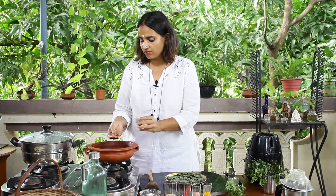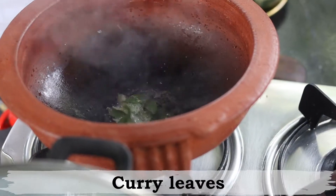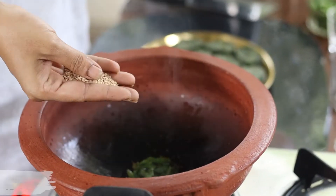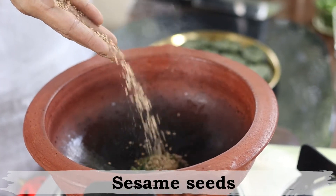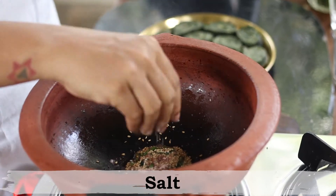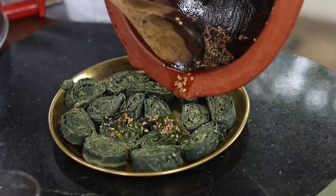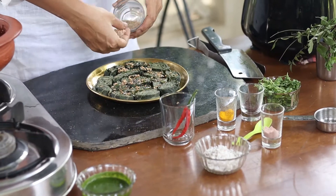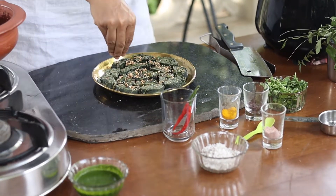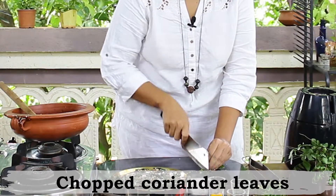Add some mustard seeds and allow them to splutter. Once the mustard seeds splutter, switch the gas off. Now add in some fresh curry leaves, some sesame seeds, and just a little pinch of salt. Mix all of this in. Apart from the tempering on top, add some more sesame seeds, some grated coconut, and some finely chopped coriander.